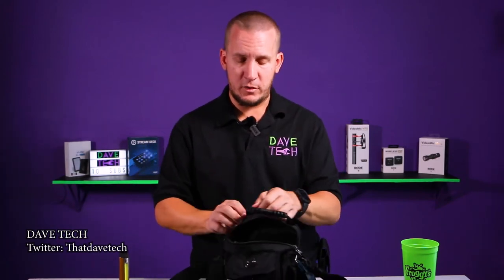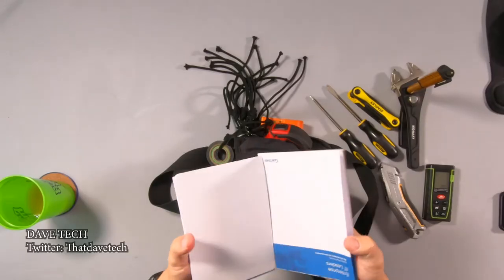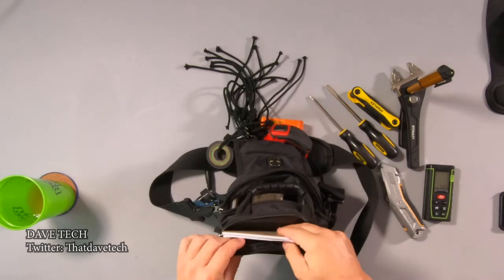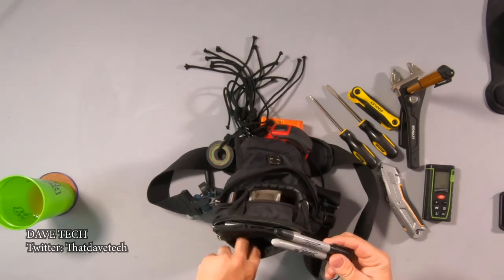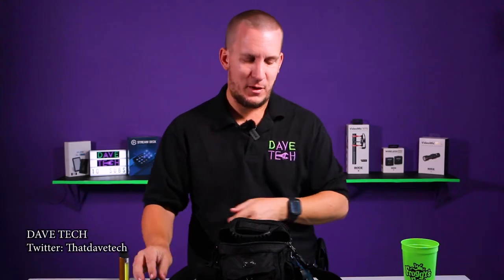Working in hotels a lot, you get lots of opportunities for free pads of paper — take advantage of that. In the back here: Sharpie, always. Second Sharpie. And of course free pens from the hotels.